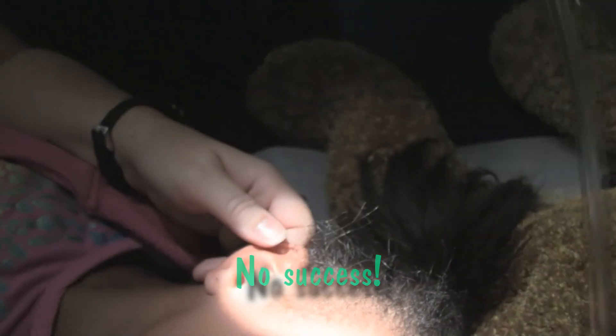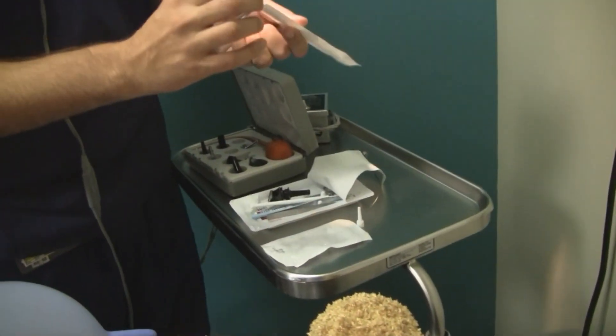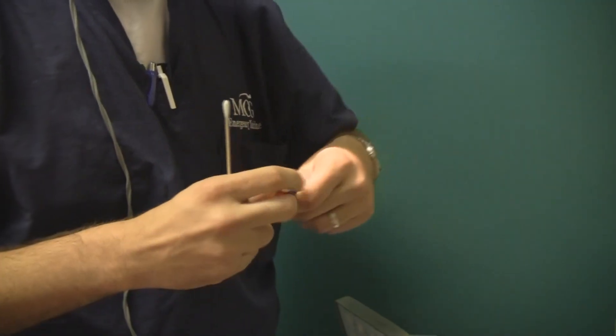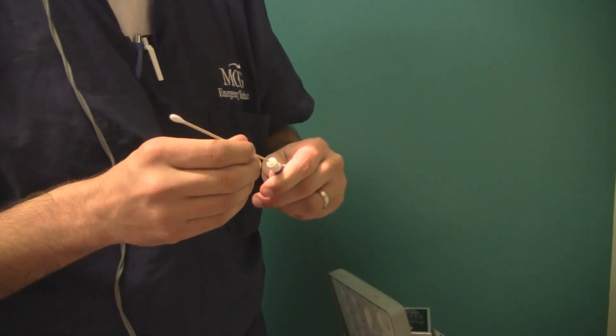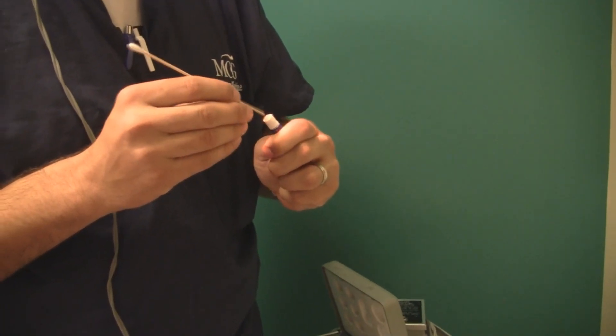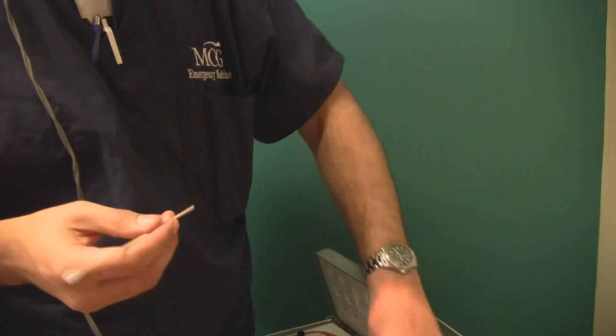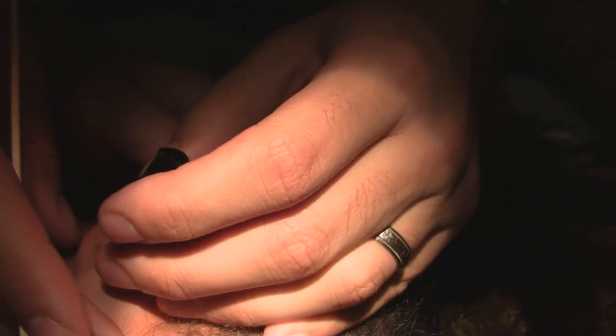Let's try Dermabond next! So that was a good attempt. We're going to go ahead and try a little Dermabond on the tip of a Q-tip. The trick here will be to get just enough but not too much. Your job will be to stay real still — we just have to hold really still. This shouldn't hurt.